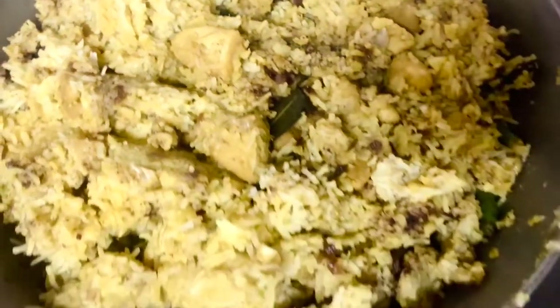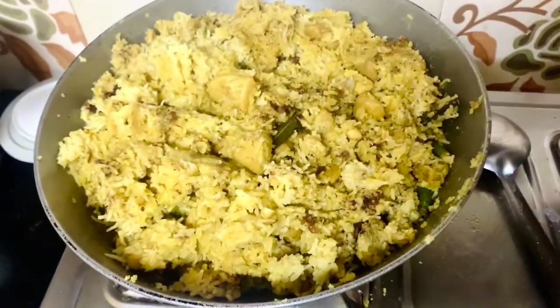You should definitely try this recipe! I hope you liked this video — do give it a thumbs up and comment down below how you liked it and when you're going to try it. Let me know if you want more cooking videos, as I'm cooking a lot these days. Also share it with your friends and family, and subscribe to my channel if you still haven't. Thank you for watching, guys — bye!